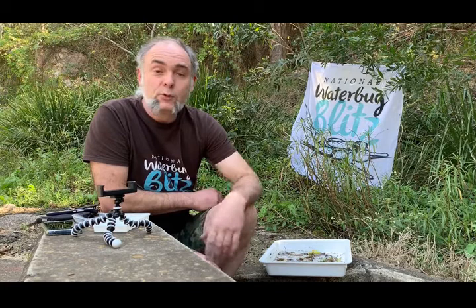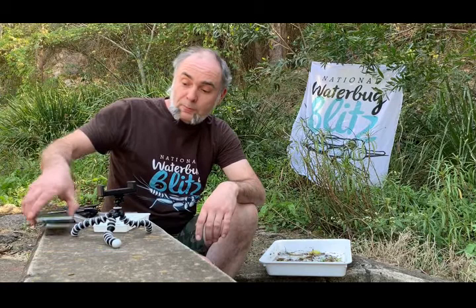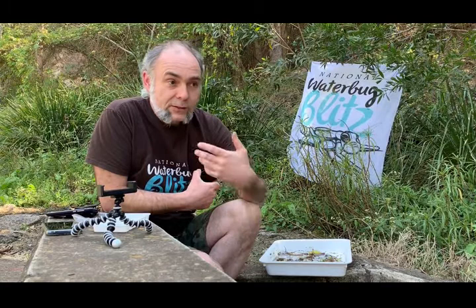This little video is an instructional video put together as part of the National Waterbug Blitz to help you take better macro photographs. The reason we want you to take better macro photographs is because we have to look at them. So what we're going to try and do is get you skilled up in how to take macro photos with simply your existing phone.